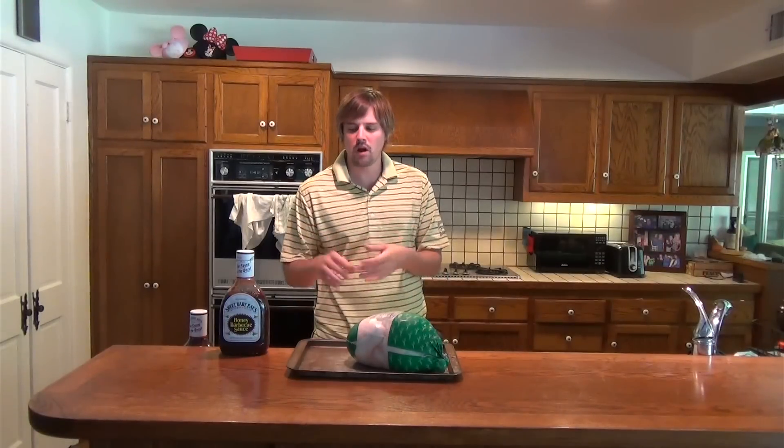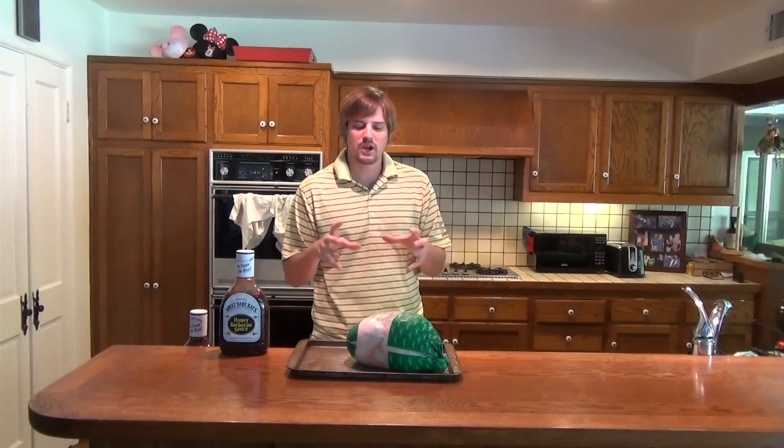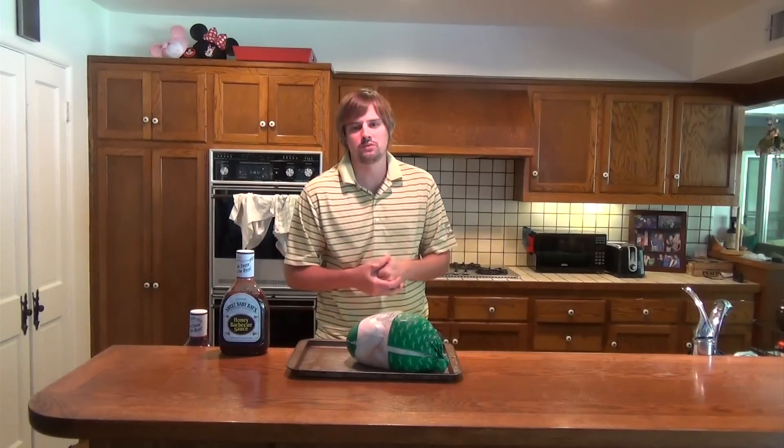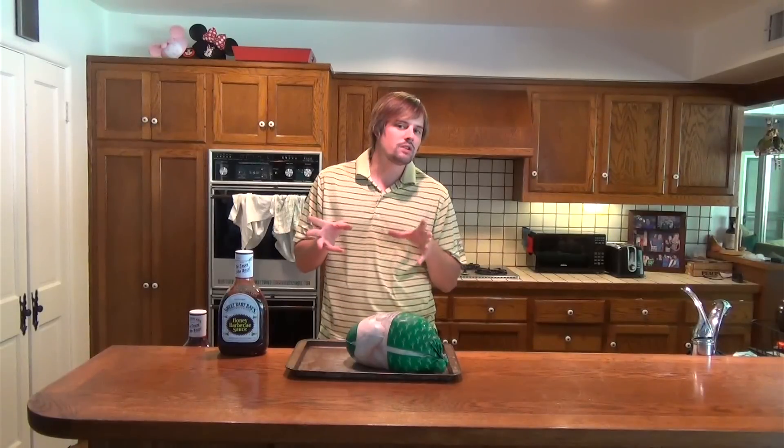Today we are going to be grilling up a whole chicken on the grill. We are going to be cooking half of a chicken with barbecue sauce. I have been doing the whole chicken in two different pieces. I am going to cut it in half with a knife, spice it up, put some olive oil on it, and throw it on the grill for about an hour to an hour and thirty minutes with Sweet Baby Ray's barbecue sauce. I will also be including a baked potato as a side, so it will be kind of like a whole dinner video.